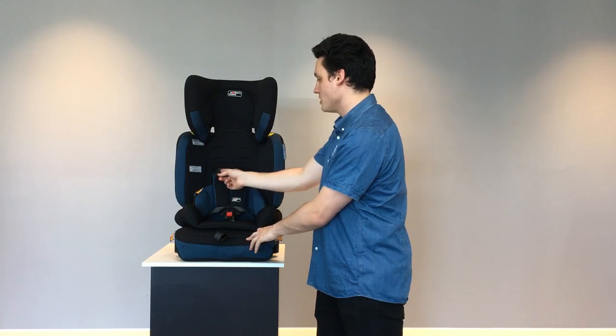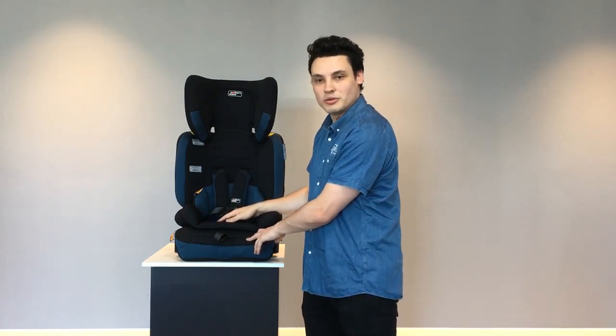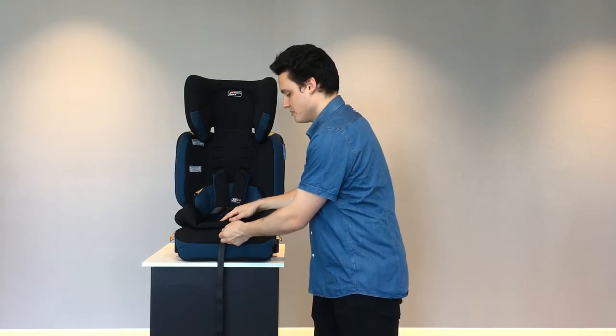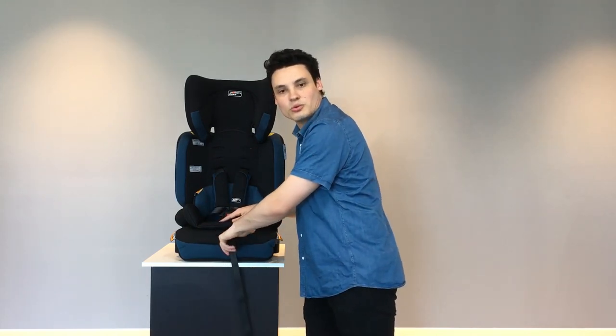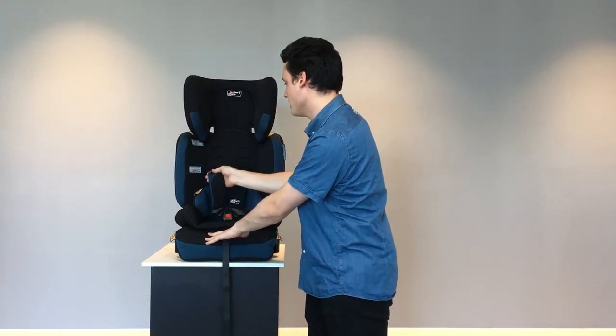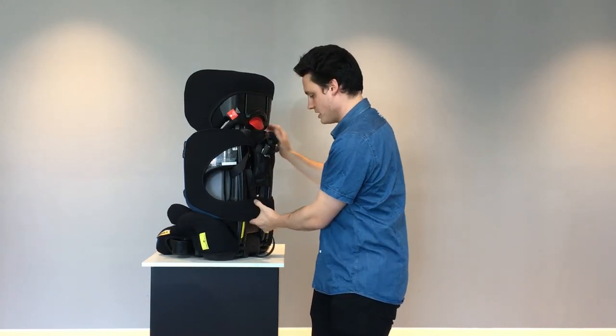As they grow, all you'll have to do is re-thread the harness through the slots. To do that, simply pull out your strap and underneath there's a little lever. Press on that lever and pull the harness — this is going to loosen up the straps at the back.